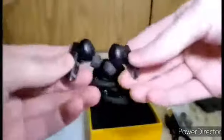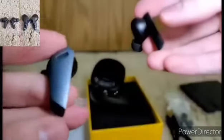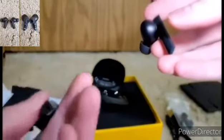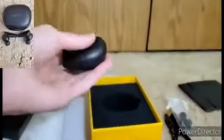This is how they look up close. This is how the box inside looks, and you can tell it's magnetic. Nice little case.